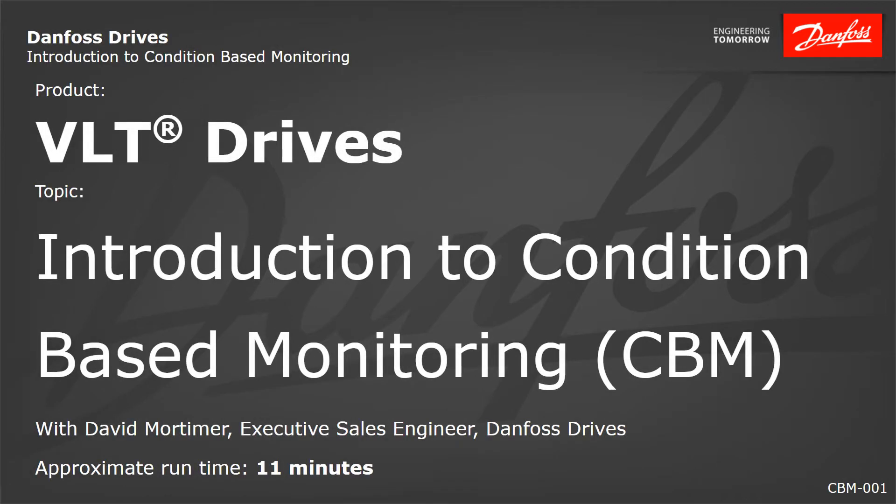Hi, my name is David Mortimer. I'm the executive sales engineer for Danfoss Drives. Today I want to give you a brief demo on what's called condition-based monitoring, which is a new technology released by Danfoss Drives.